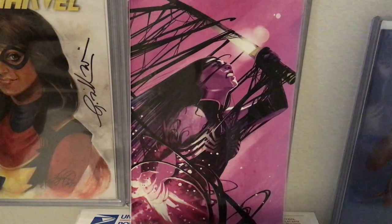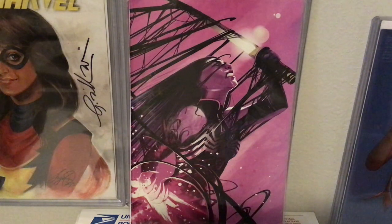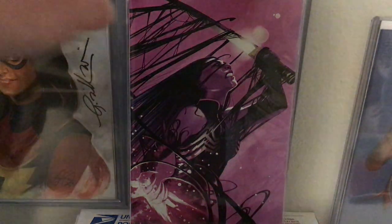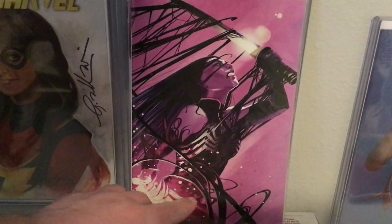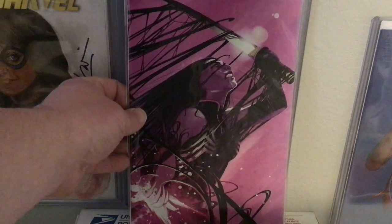Here's Venomized number one with a venomized Psylocke cover. Again, gorgeous purples and blacks. You kind of look at one thing and see the sword and the glimmer, but then you look down at some of the detail and stuff, and it's just fabulous. Love the work.